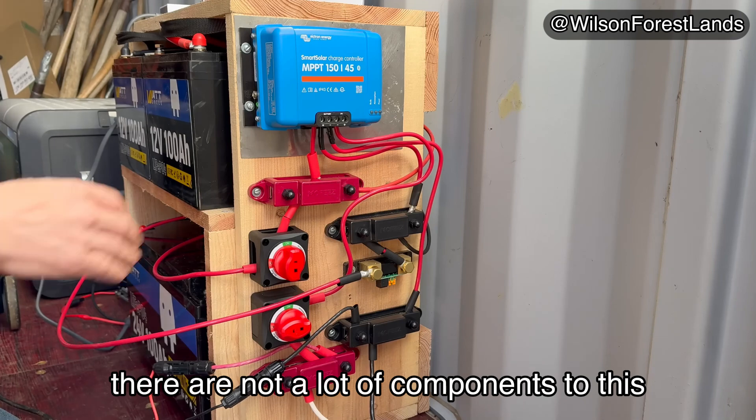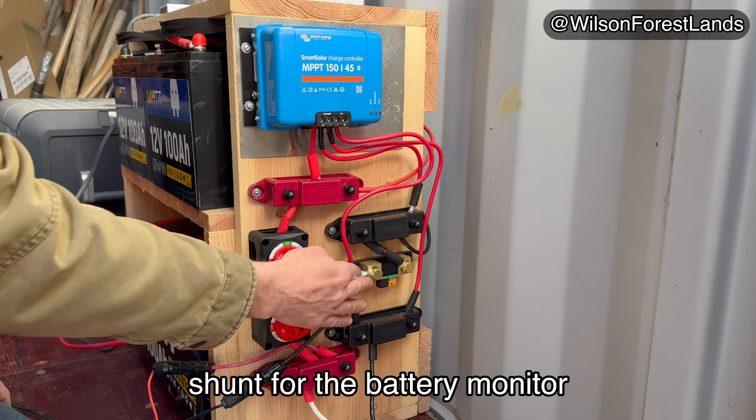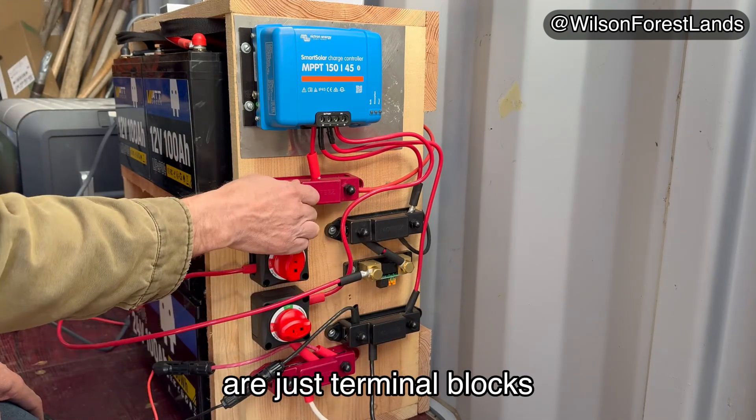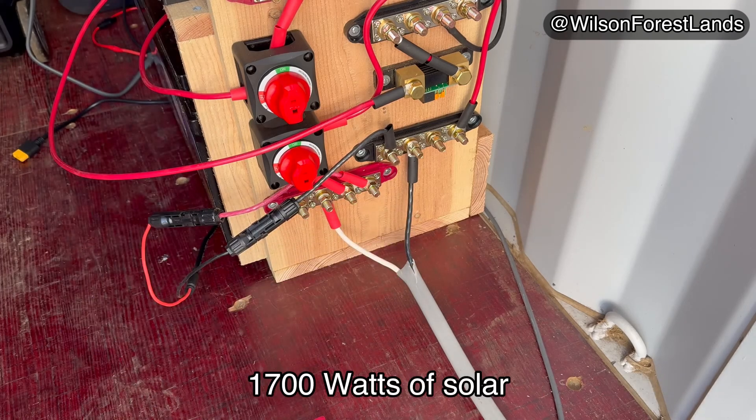There are not a lot of components to this. Got the charge controller, two shut-off switches, a shunt for the battery monitor. The rest of these things are just terminal blocks. These are the lines coming in from the solar — 1,700 watts of solar.